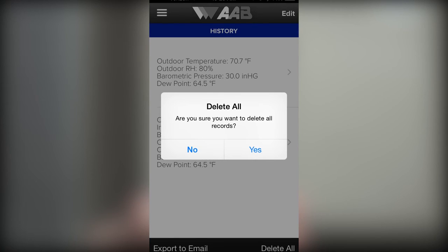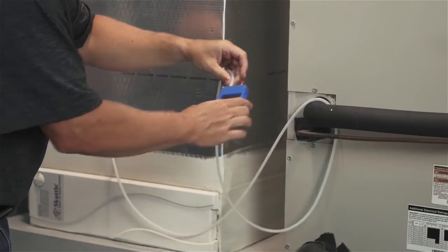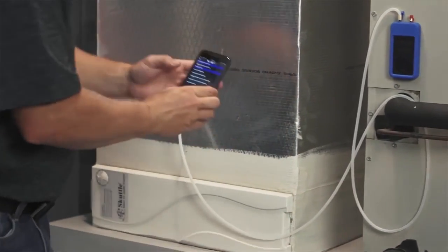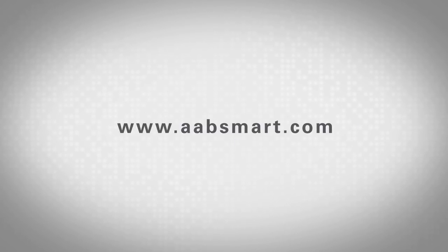We suggest sending the report at the end of each job and then pressing delete all at the beginning of the next job to keep your reports separated and job specific. Thank you for taking the time to view this training video. When using the SPM100, please be sure to follow all required safety codes and procedures. If you have any further questions or need assistance, please visit our website or contact us at www.aabsmart.com.